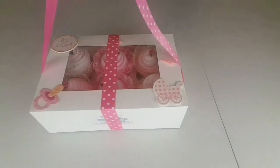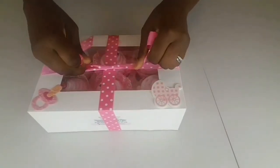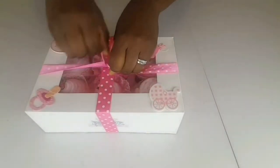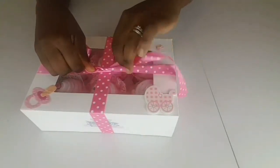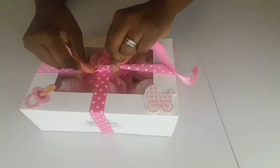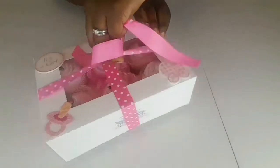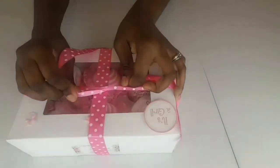The next and last thing we're going to do now is tie this as a bow. I need to turn the box towards me so that my bow is facing the right way — otherwise it would end up upside down.